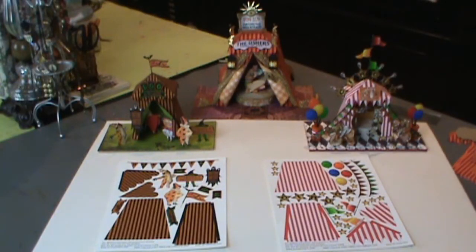In this tutorial I'm going to show you how to assemble my three-dimensional paper tents and also give you some ideas on different ways you can use the pieces and to decorate the tents.